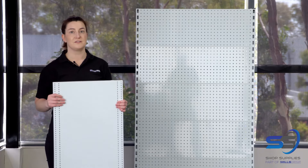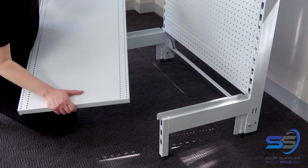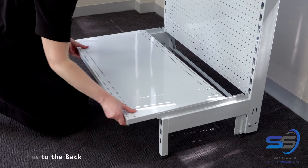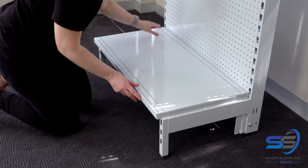Now that the back panels have been put on, the next step will be to put on the base shelf on top of the legs. The edge of the shelf with the notches goes to the back of the gondola. Ensure the shelf goes over the back notches.